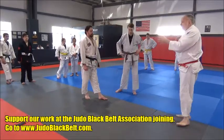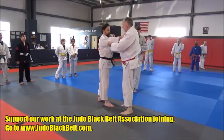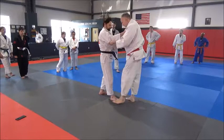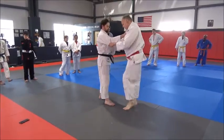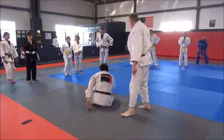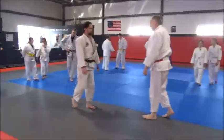Everybody see how he did the drill? And remember — if I'm holding right hand lapel, left hand sleeve, he's sticking out his right foot and I'm sweeping with my left foot. And when I do this, I sweep all the way through — boom, all the way down. Does that make sense? Alright, let's do five. Let's go get it.